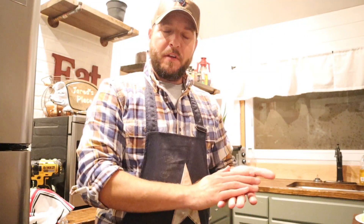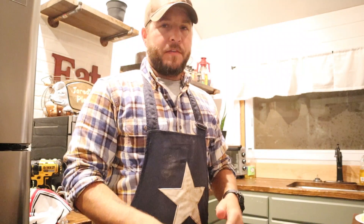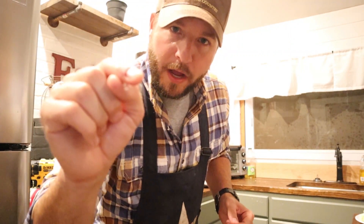I hope you enjoyed today's video — it's just another episode of Taco Tuesday at Jared's Place. If you liked the video, hit the like button, don't forget to subscribe, and I will see you guys tomorrow.